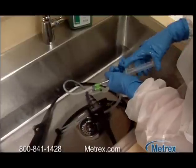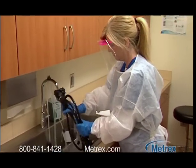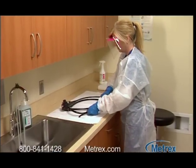Thoroughly rinse instruments with large amounts of fresh water and air or towel dry. Inspect the instrument and, if necessary, repeat the pre-cleaning steps.